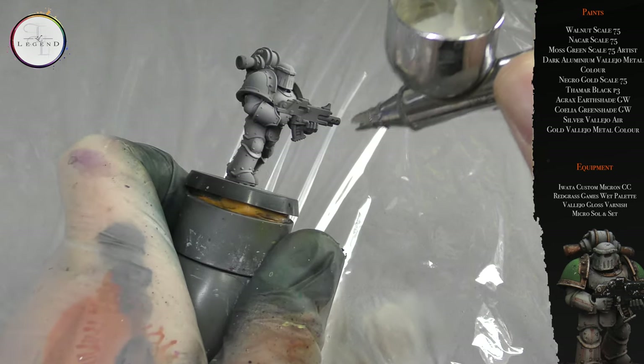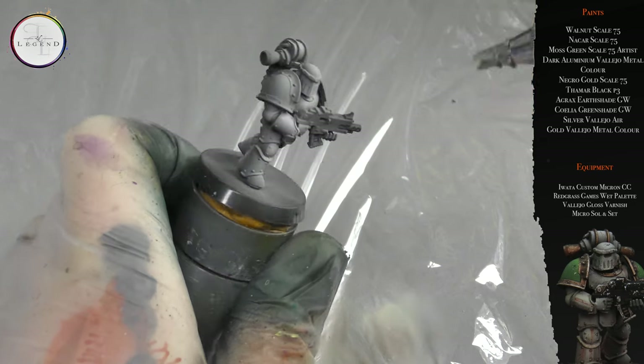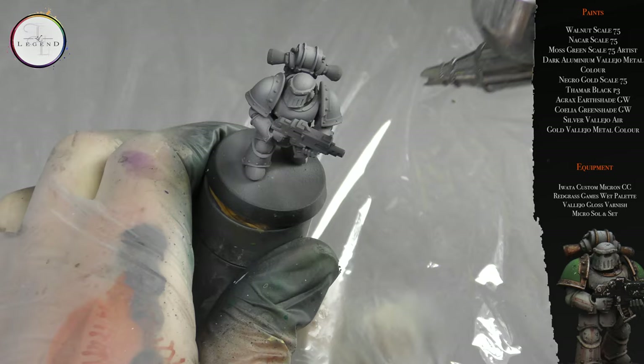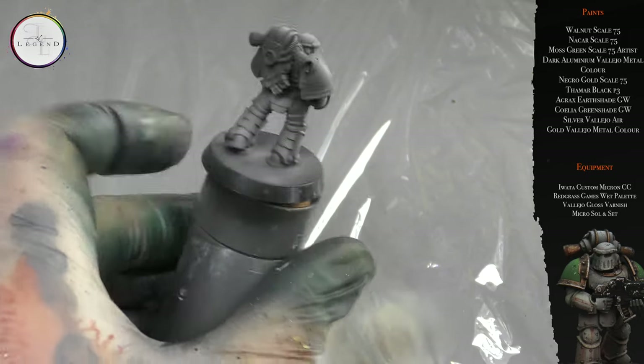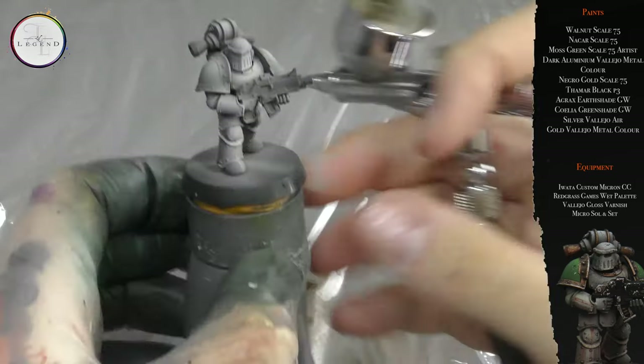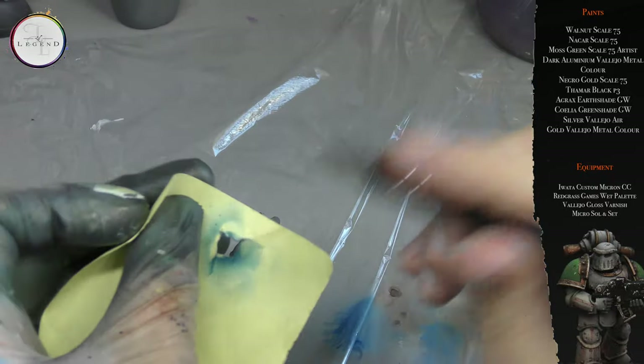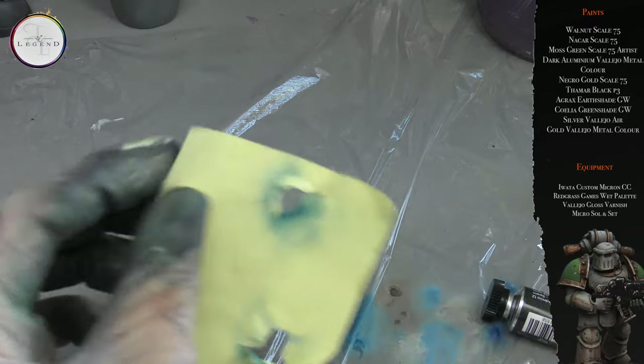In effect, we are creating a pre-shading layer without the hassle of performing any color changes. Because this is already a light color, we don't need to worry about repriming the surface black and then adding white. Next up, I take a post-it note and open up a small area just so I can airbrush the inner layer.